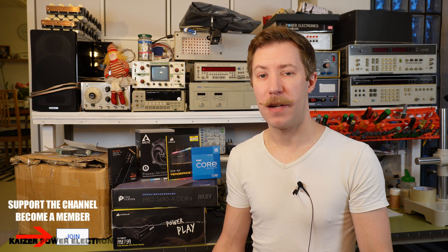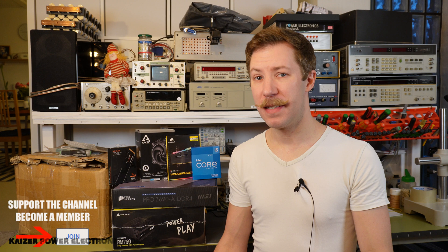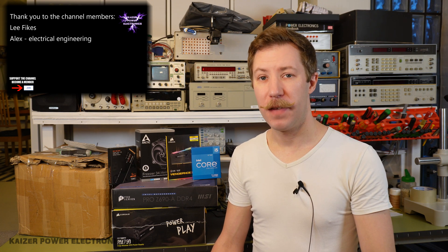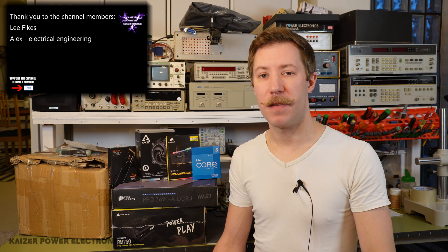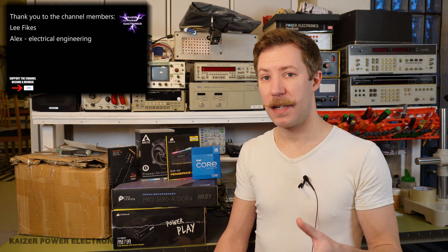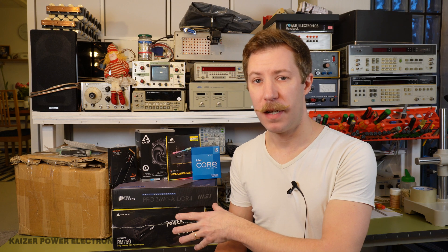Hi all, my name is Mads Barnkop from Kaiser Power Electronics. In this video we are building a new 4K rendering PC. My old PC is 6, 7, 8 years old, so it's time to build a new one in order to get shorter rendering times when doing 4K video, as I have a new ZV camera filming all in 4K. I would like to say that none of this is sponsored — it's all paid by myself.